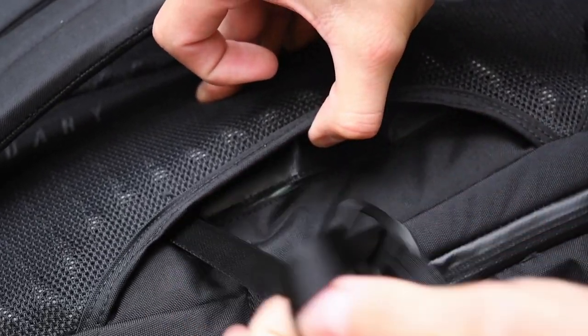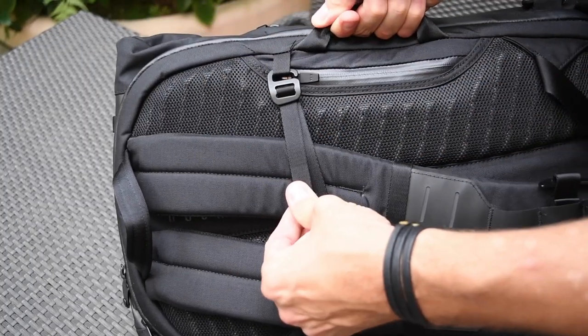Now let's look at the back of the Errant. We've also redesigned the luggage pass-through strap — it's now in a separate compartment so you still have access to your hidden passport pocket.